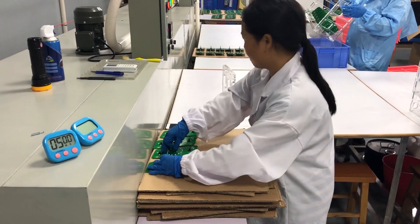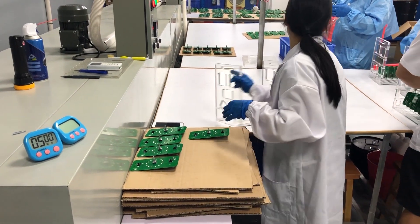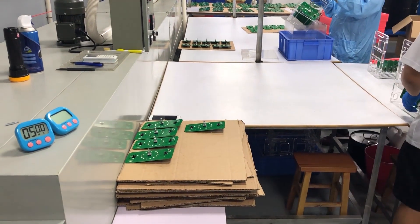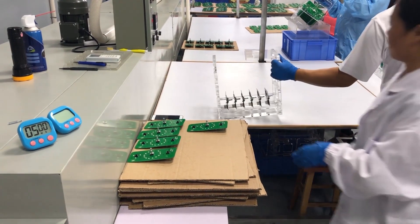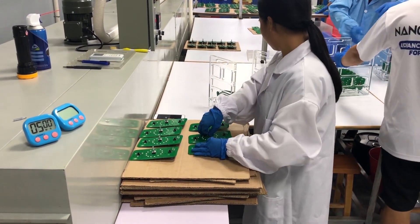Third, the parts are loaded into a heat curing oven that runs at 80 degrees Celsius. The video shows an example of a conveyor style oven, but batch based ovens or even a heat gun could be used to cure the coating.